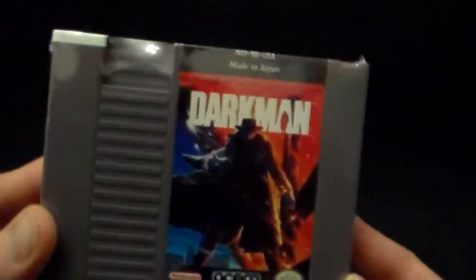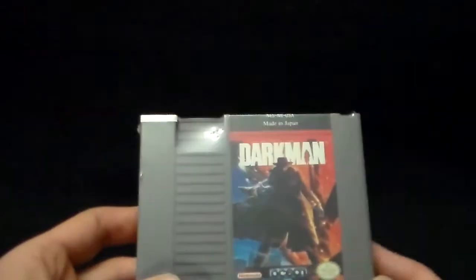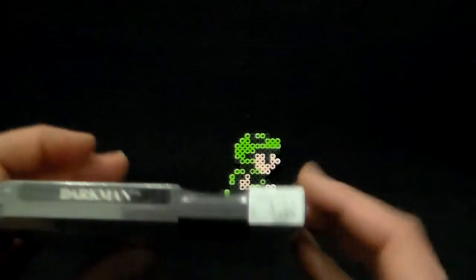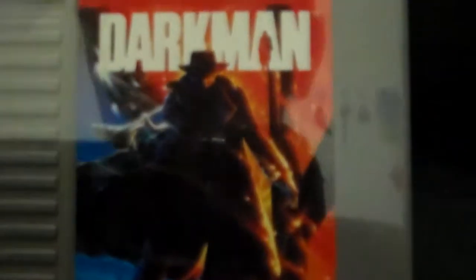So let's check out some games. We've got mostly NES games and one PS3 game. We'll start with Darkman — this is made by Ocean, and I got this for five bucks. It's a game I played when it was more or less new. Side-scroller, as I recall — follows the movie pretty well. This is, of course, based on the Darkman movie, and it looks to be in good shape.